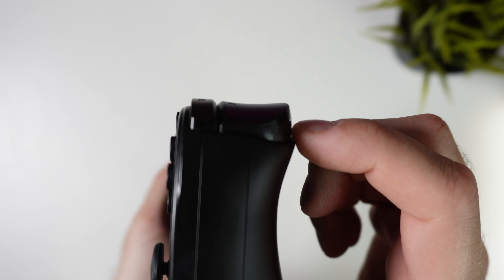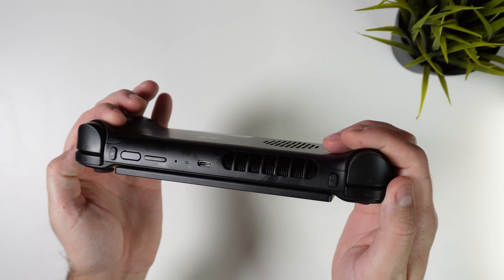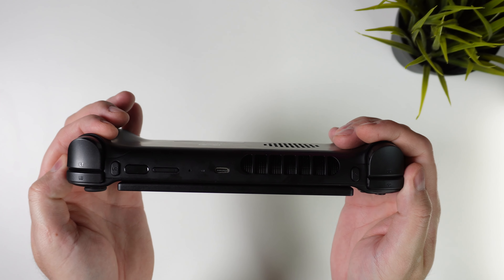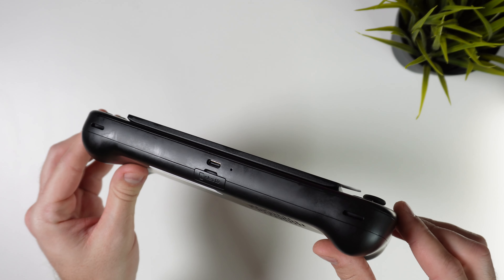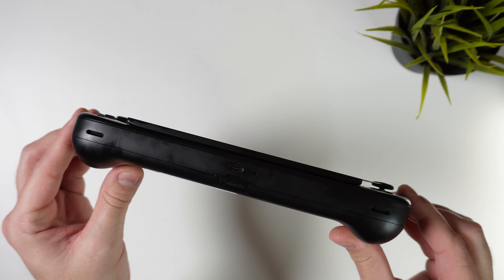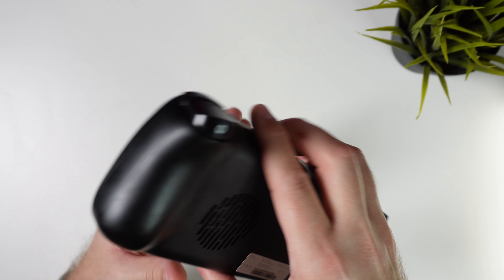The triggers are super soft to the touch and it almost doesn't feel like you're pressing them when you pull the trigger. Next to the shoulder buttons we have two extra buttons that can be great for mapping extra inputs in emulation, such as save and load states or other useful hotkeys. It's also very welcome to see a handheld with two USB ports — one at the top and one at the bottom — meaning we can use USB peripherals or thumb drives and charge the device at the same time without needing a dock.